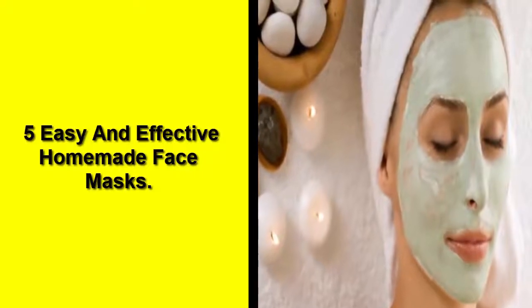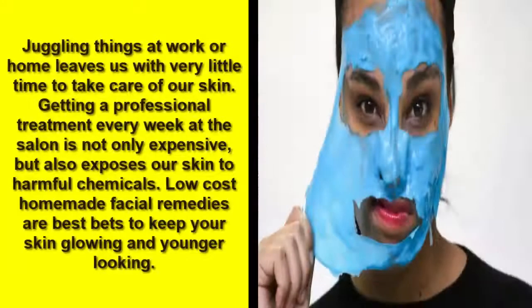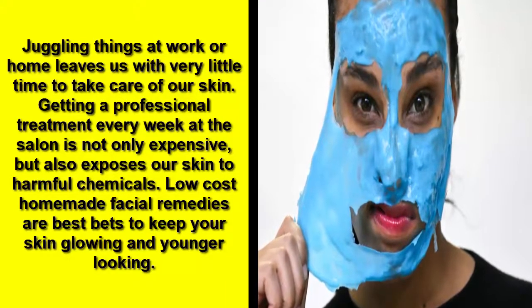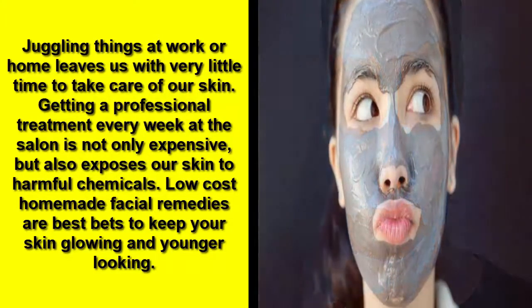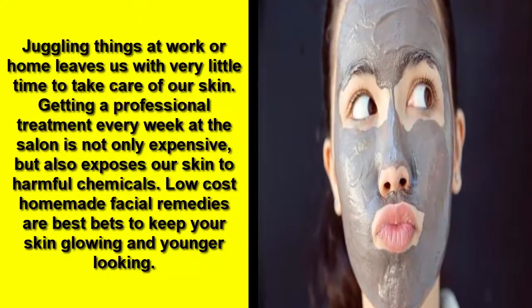Hello everyone and welcome. This video covers 5 easy and effective homemade face masks. Juggling things at work or home leaves us with very little time to take care of our skin. Getting a professional treatment every week at the salon is not only expensive but also exposes our skin to harmful chemicals. Low-cost homemade facial remedies are the best bets to keep your skin glowing and younger looking.